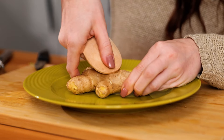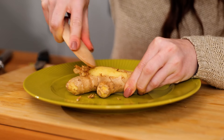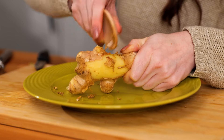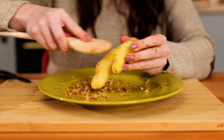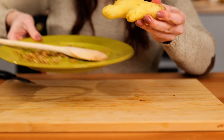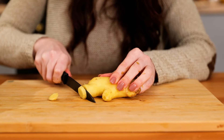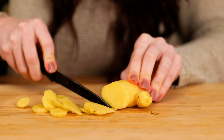Have you ever seen this ginger peeling hack before? Using a wooden spoon removes the skin without wasting any of the goodness inside. Ginger is here to help your skin with its antioxidants, by encouraging blood circulation, and it has antiseptic properties.